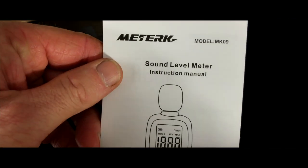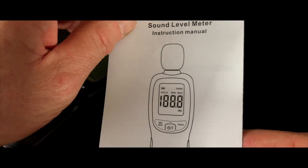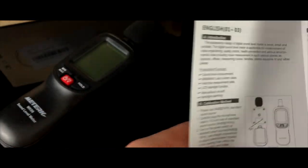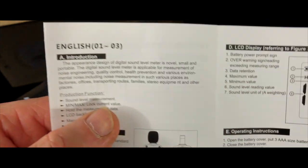Now let's go through the instructional booklet and find the English section, because that's what I understand best. The front cover seems nice and clear. No doubt there are many languages in this booklet. Here we go — English. That's what I understand.